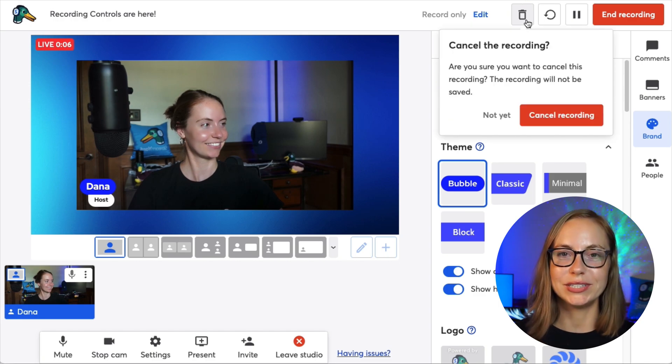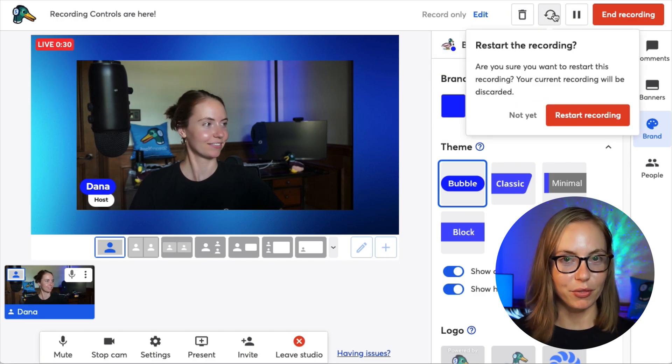You can cancel the recording, which will delete it. Restart does a bit of both — it will delete your last take and resume recording.